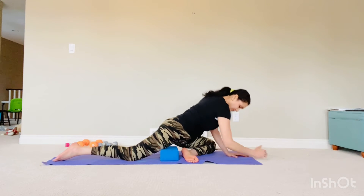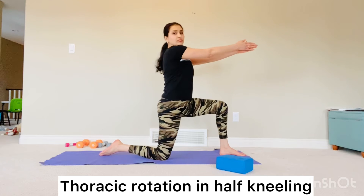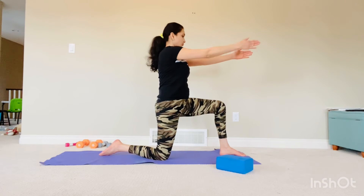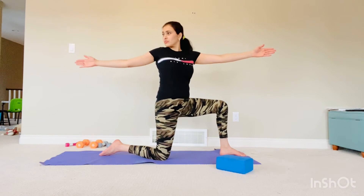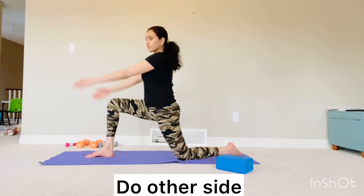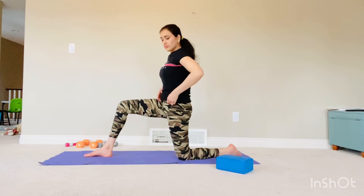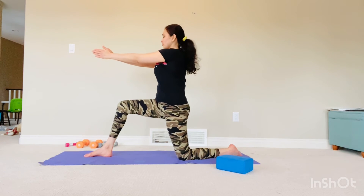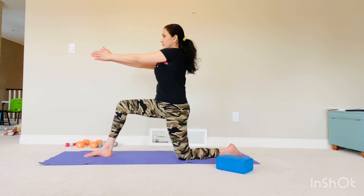This is the thoracic rotation in half kneeling. You just have to maintain this kneeling position — this is going to challenge your balance — and then just try to open like a book from one side to the other. This will open your thoracic area and improve your thoracic spine mobility, which is very much restricted and can affect your breathing pattern as well. Make sure you're always engaging your core and keeping your pelvis neutral while doing this. Do not arch your back a lot. Finish on the other side, and keep on breathing while doing this exercise.